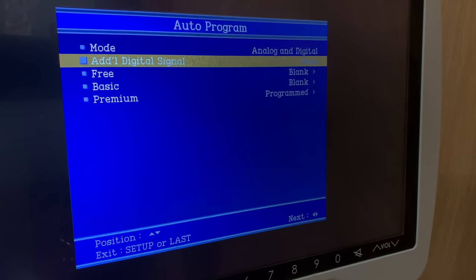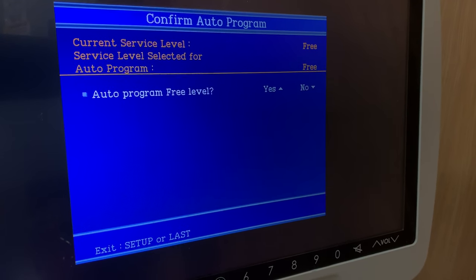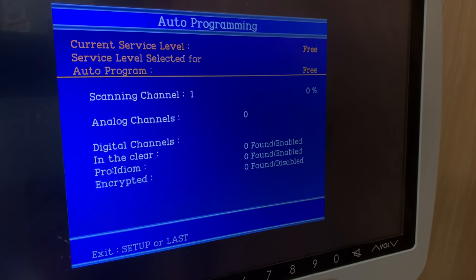Next, choose the service type that you're trying to reprogram — free, basic, or premium — and then press the arrow up button to start rescanning.